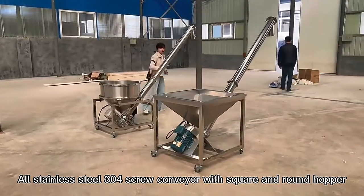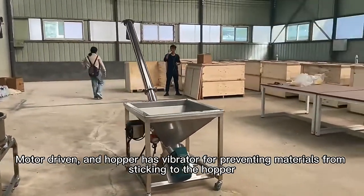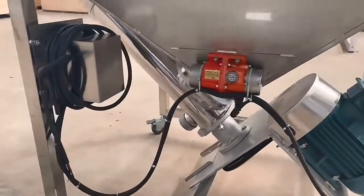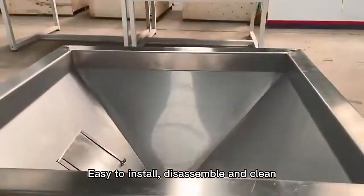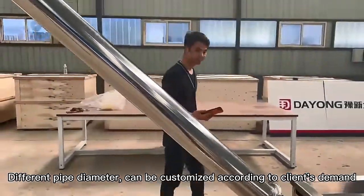All stainless TO304 screw conveyor with square and round hopper. Motor-driven, and the hopper has a vibrator for preventing materials from sticking to the hopper. Easy to install, simple and clean. Different pipe diameters can be customized according to the client's demand.